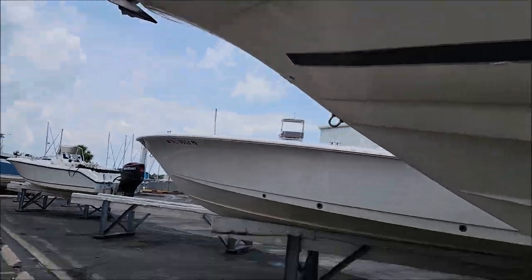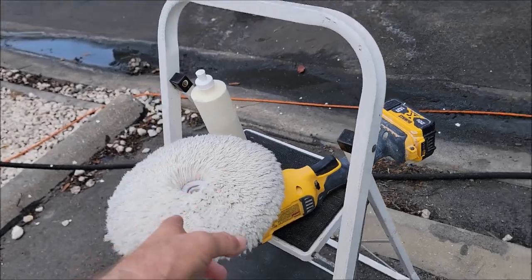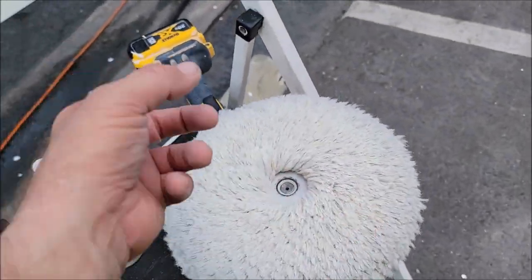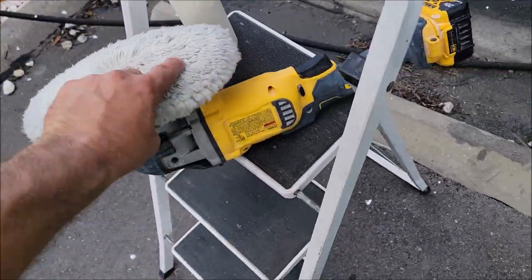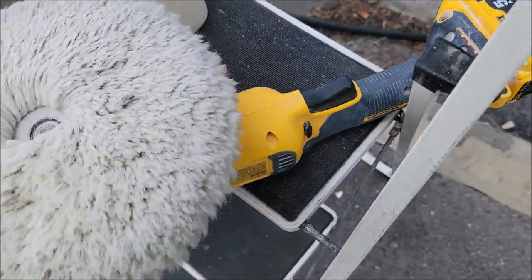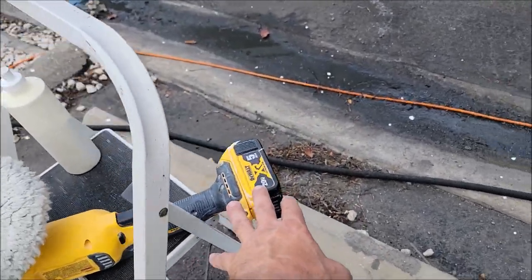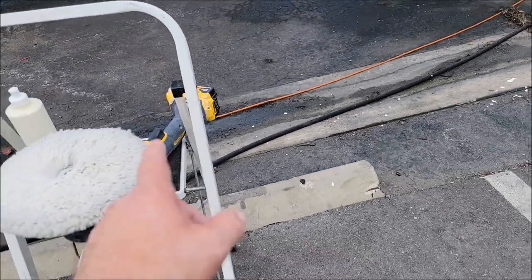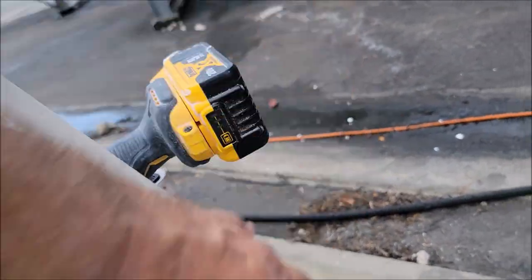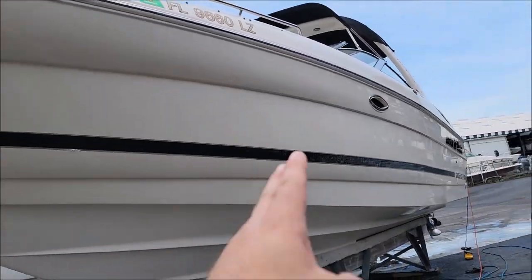I got the port side all polished with my trusty steed here. As you guys know, I only use the double-sided Buff and Shine wool pads, and I've been exclusively using this DeWalt DCM849 rotary. It works awesome. I prefer the 5 amp hour batteries — I am on my second battery and I've got two lights there, so I've got enough to do probably a third of the other side.